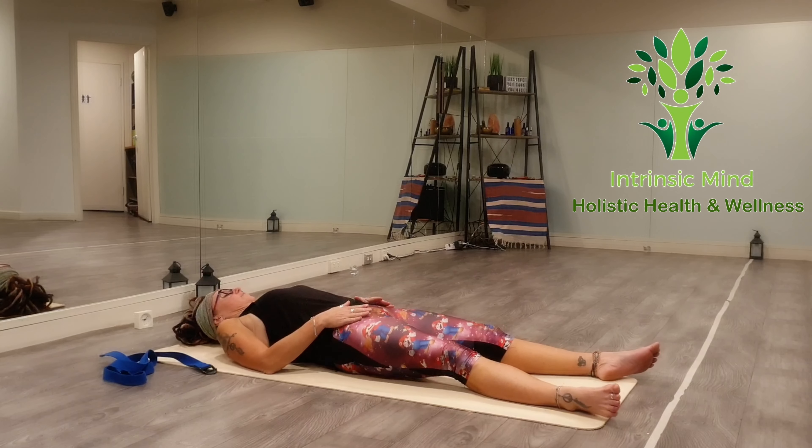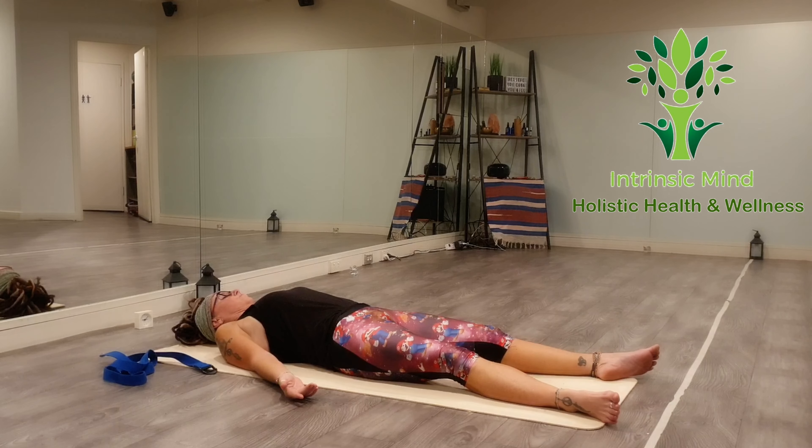Sit comfortably, either on a cushion, a couch — you can be seated like I am with your back nice and long — or even against a wall. Just rest your hands over the legs with palms up, or you could lie back into Shavasana, which is just lengthening out the body and grounding down through your hips. Whatever you feel is comfortable.